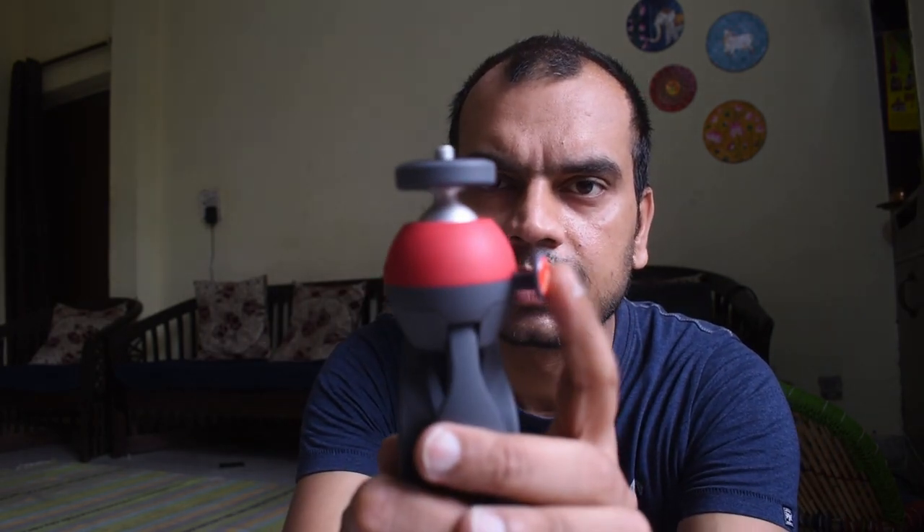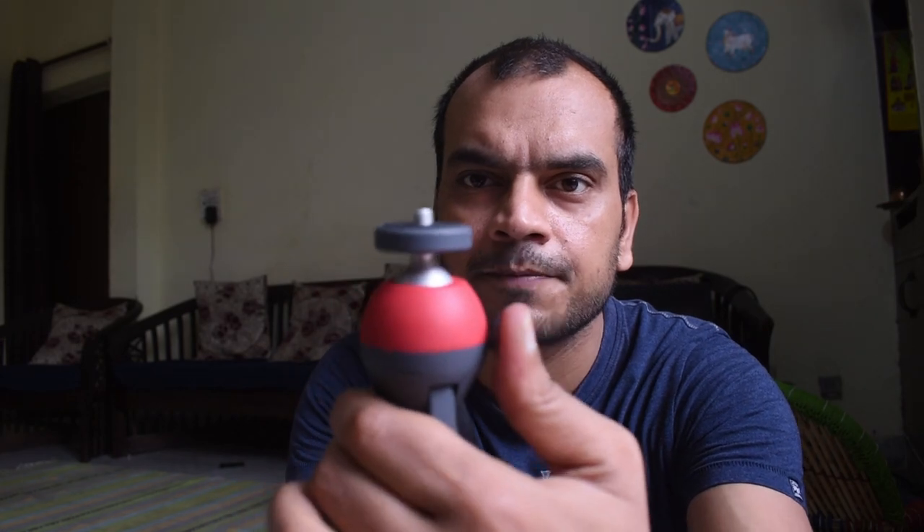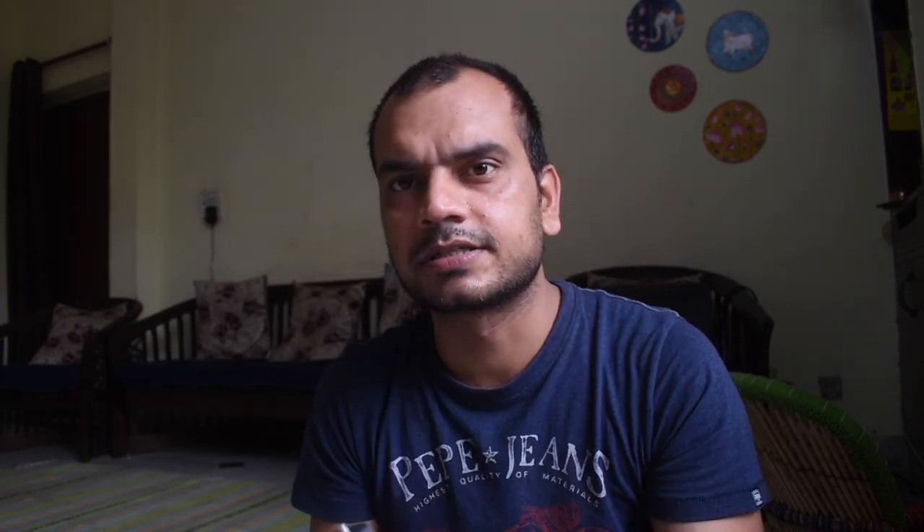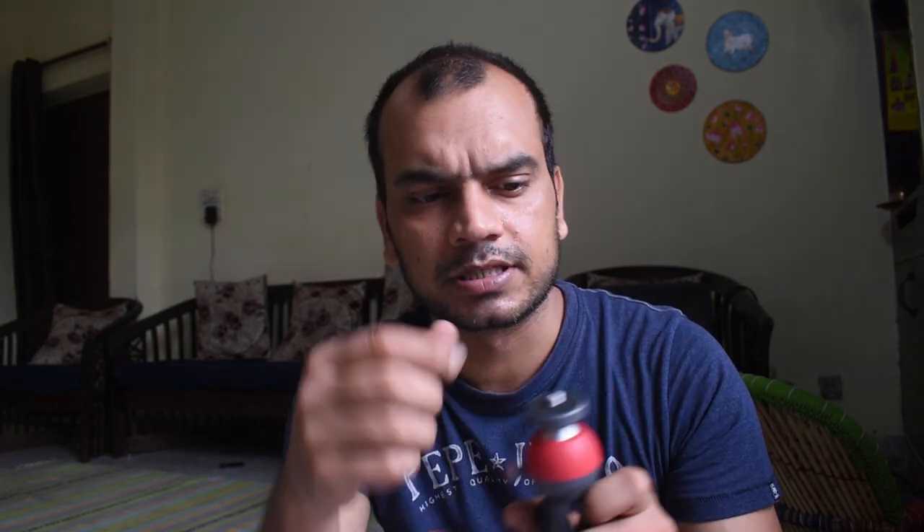There is a button here, and when we push it, the ball head can rotate 360 degrees. It is a bit hard and stiff when we push and rotate it. But the good thing is that if it isn't stiff, when we place the camera on it, the camera will be unbalanced.